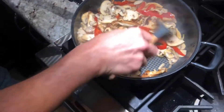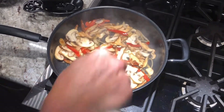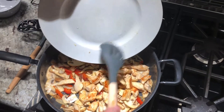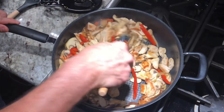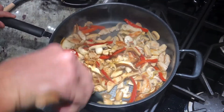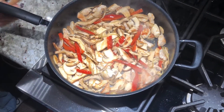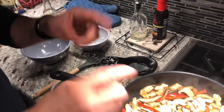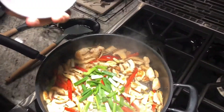Now that that's ready, the chicken goes back in. Here we have about four green onions — the long, skinny ones — chopped up into two-inch chunks. Dump those in and stir everything together.